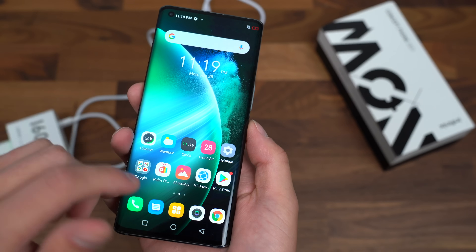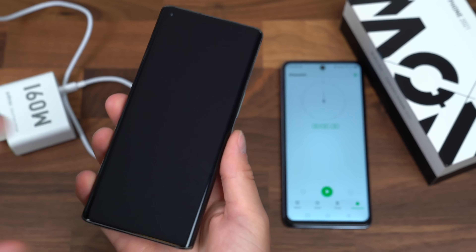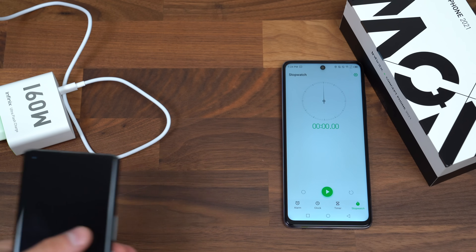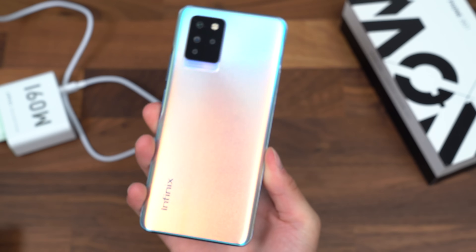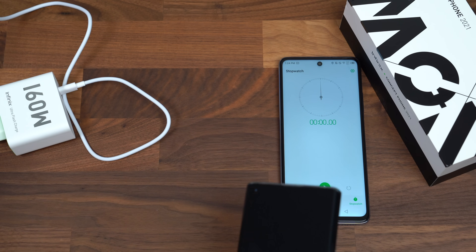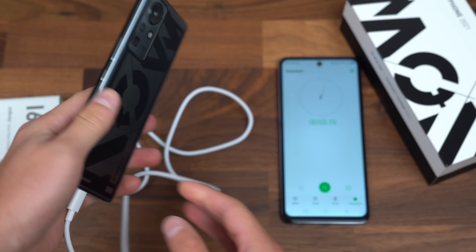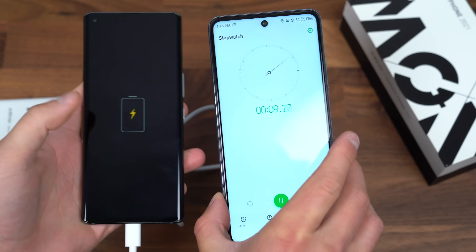I'm going to let this die — maybe play a quick game of PUBG to drain the phone completely, and then we'll be back. Our concept phone is completely dead. It's time to test it out from zero to 100. I will have a stopwatch going right when I plug the phone in. This is actually the Infinix Note 10 Pro — if you're interested in checking that out, you can actually buy this phone; I did make a video on it and will link to that in the description. I'm going to plug it in and hit the start button at the same time.